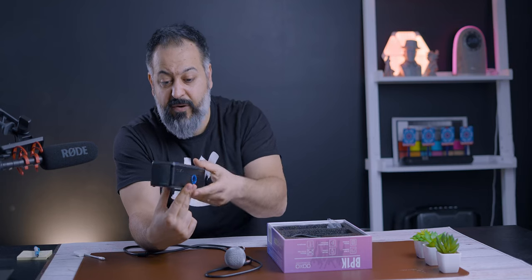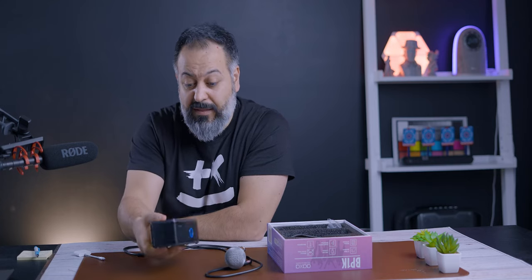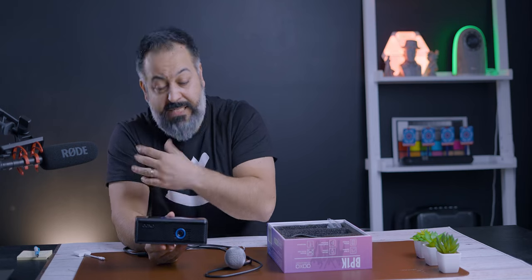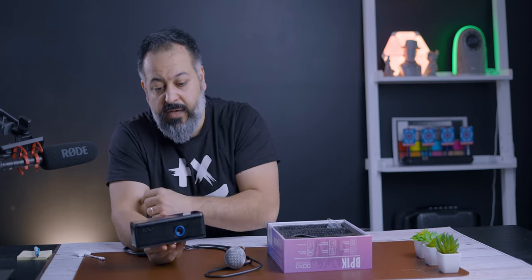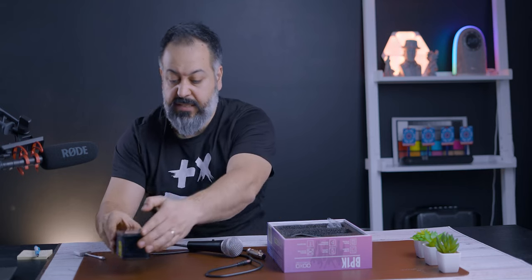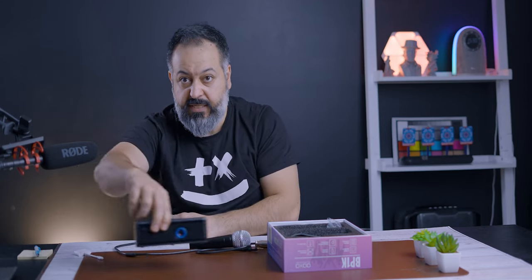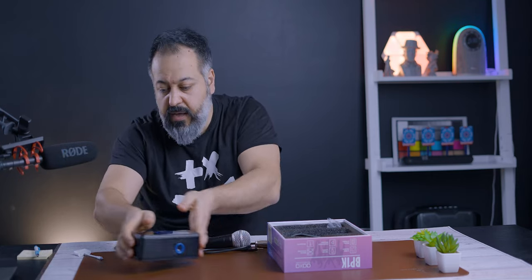The sound gets really loud — up to volume 100 — and does not distort. It actually sounds good for something this small. One thing about the projection I forgot to mention is this has what's called zero offset projection. That means you can have this laying flat on the table and it's going to project straight up from the surface rather than at an angle. You could set this on the floor against a wall and see the projection on the wall, not on the floor.